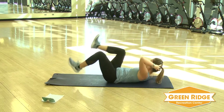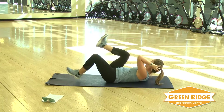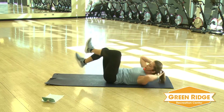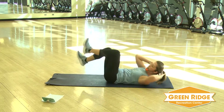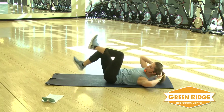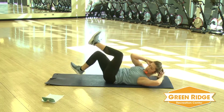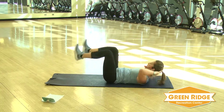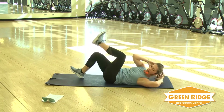You can keep it nice and steady, or if you want, you can speed it up a little bit. But remember, we've got two rounds. So if you want to take it a little slower first round and then really push the second round, it's your workout. Just try not to pull the back of your neck.